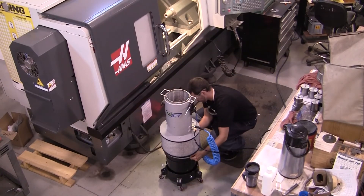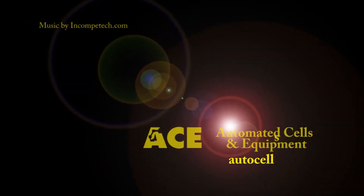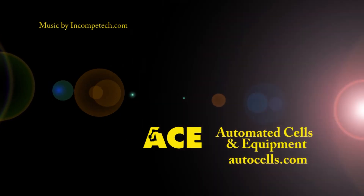For more information, contact Automated Cells and Equipment. Thank you.